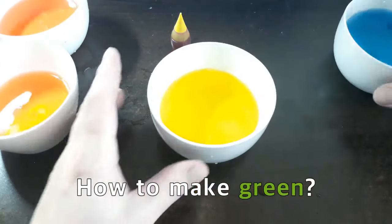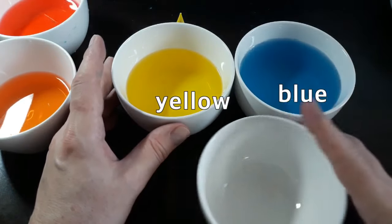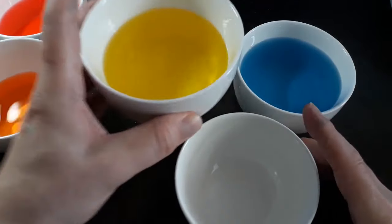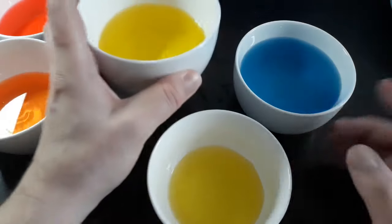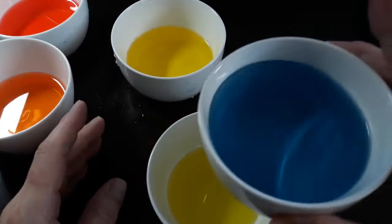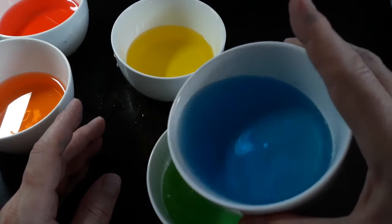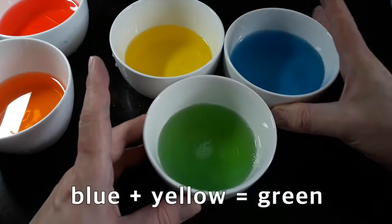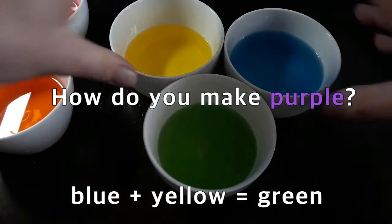Now how do you make green? The two colors you mix together are blue and yellow. If you mix yellow and blue together, you're going to get green.